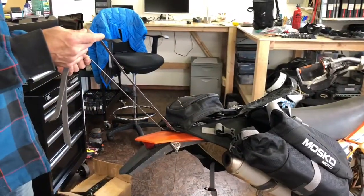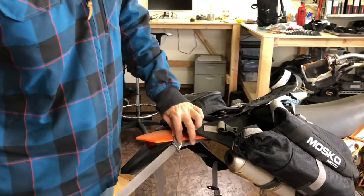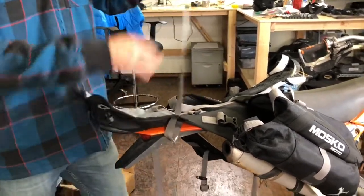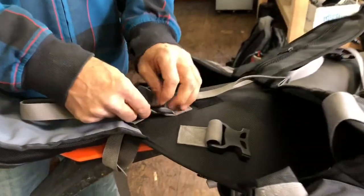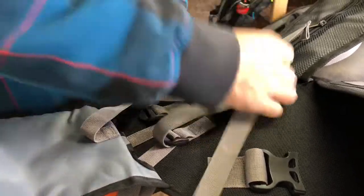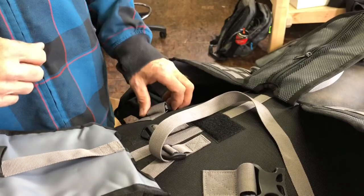The rear connection straps on the Rekkles 40 loop either through your luggage rack or through the attachment brackets, back underneath the beaver tail, and then through these ladder lock buckles in the center of the harness. The excess strap can just sit underneath the center bag in the harness.